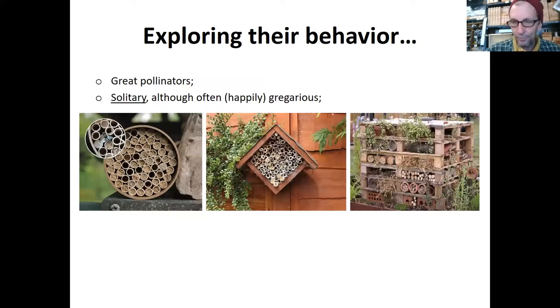So we know they're great pollinators. They're solitary, although they adapt well to other bees being around them. That's why if we make these nests — and you can see there are three different versions here — if we put lots of tubes in a tight cluster, they're not social and don't work with one another, but they're happy to nest next to one another. All they want is that hole of the right size.